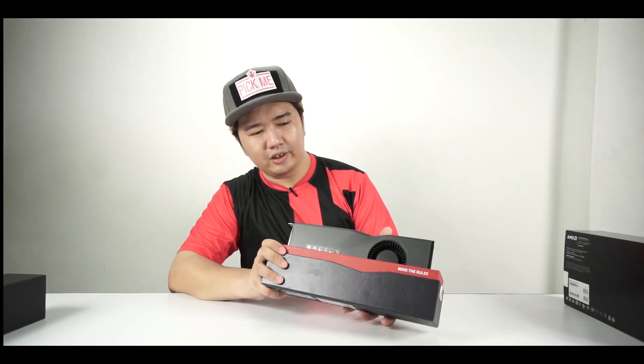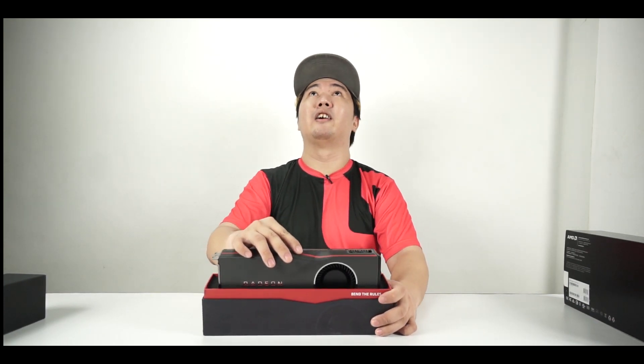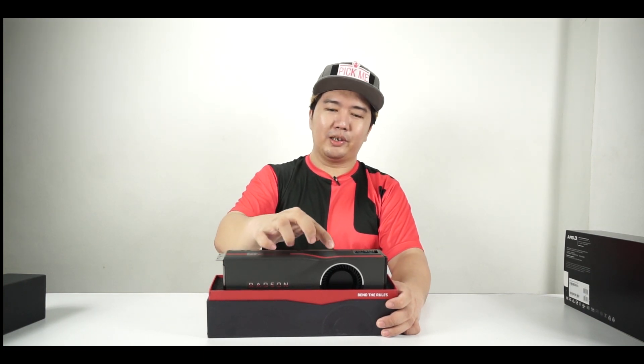And there it is — that is the Radeon 5700 XT. There's a message here: 'Bend the Rules.' It does come out bent like this — it's an actual design choice. It did not melt, it was not a manufacturing defect. It is designed like this, with a slight bend in the shroud.